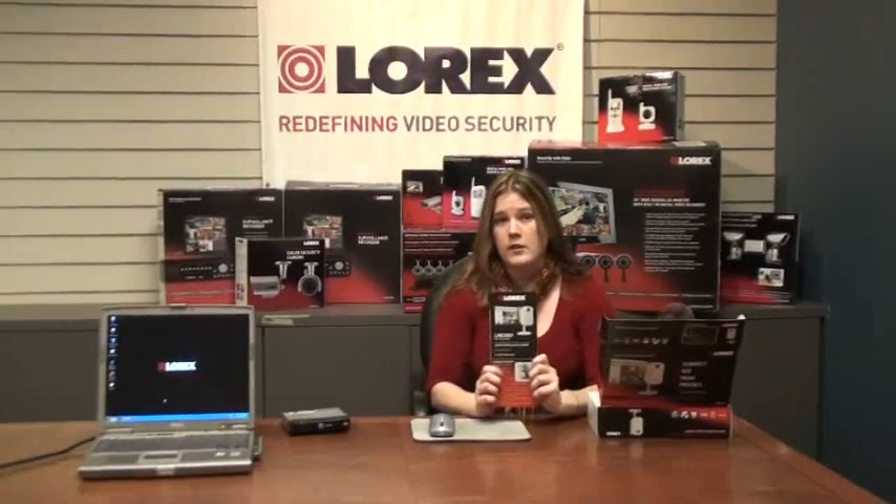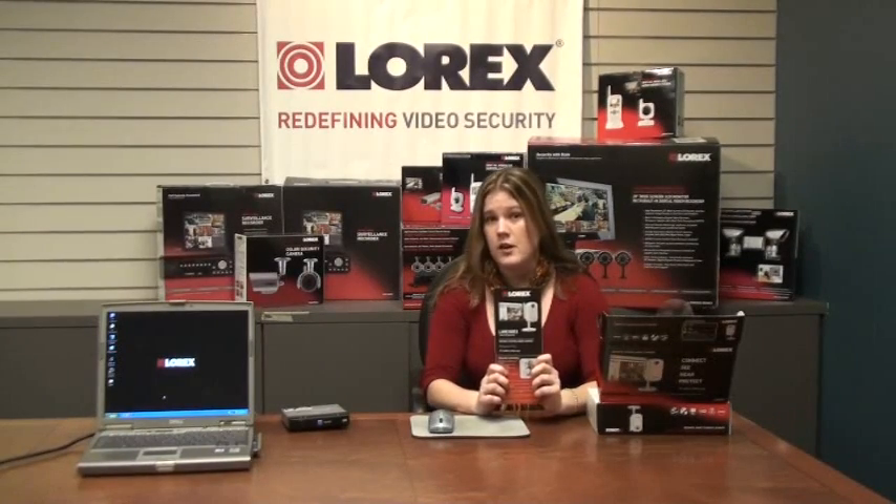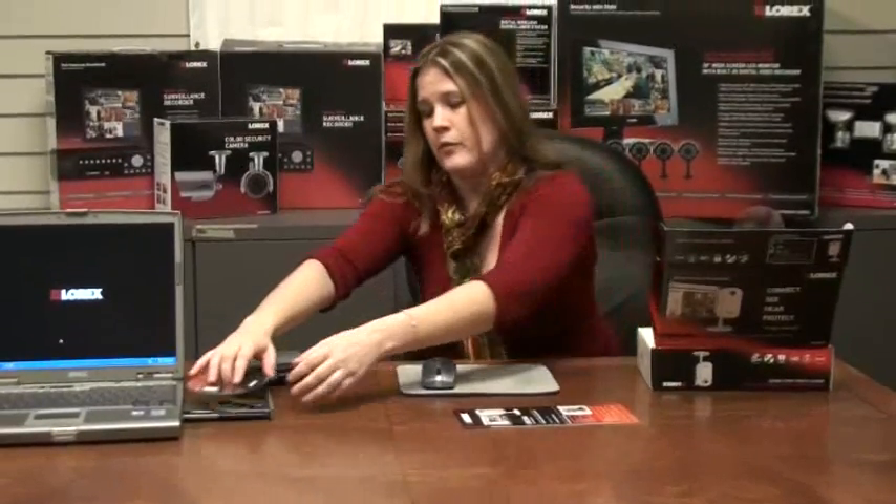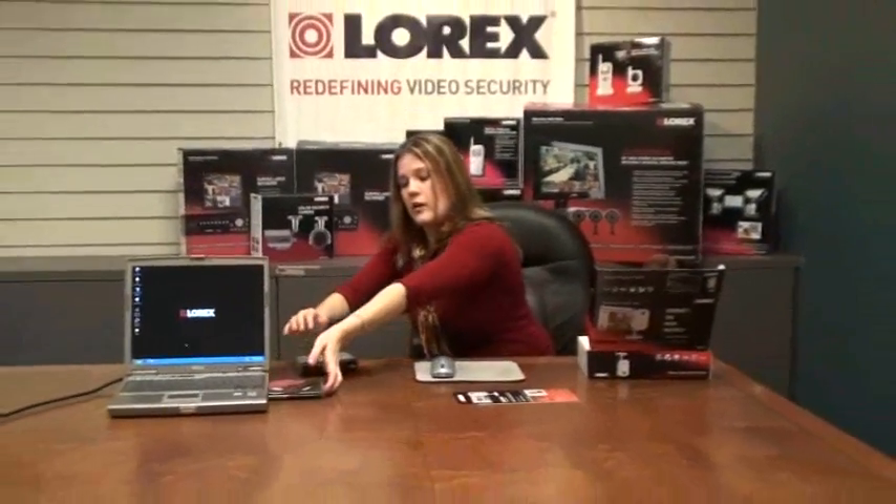It comes with an easy to use quick start guide, which we recommend that you read through to ease the process of installing your camera on your system. The system also comes with a CD, which is very important to run on a PC in order to find your camera on the network. Put the CD into your CD-ROM and close the drive, and the DigiConsole should automatically load.